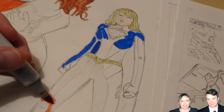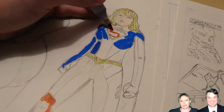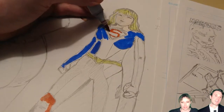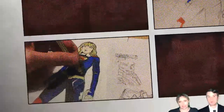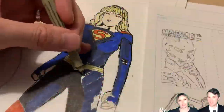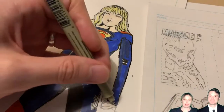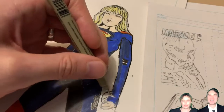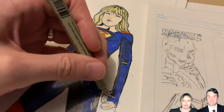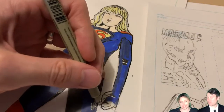Another pet peeve of mine is when artists try to make the character look like the actor — too close to the actor. Because it's the actor's job to make you believe that they are this character. So I don't need this to read as Melissa Benoist. I just need it to read as Supergirl. And does it? Yes. Looks like Supergirl? Absolutely.